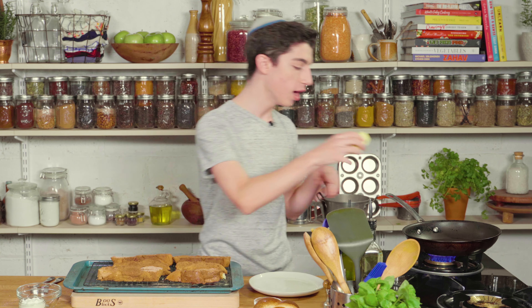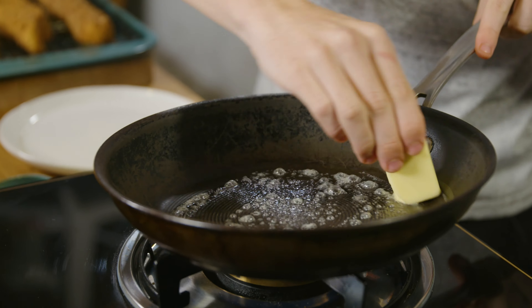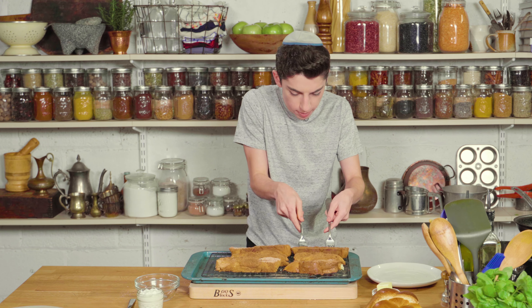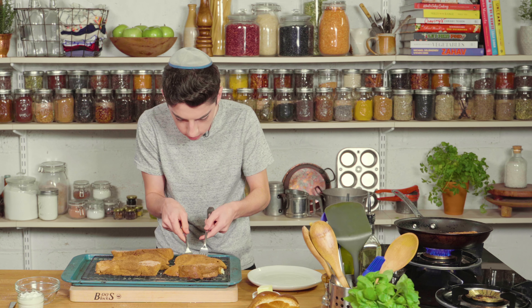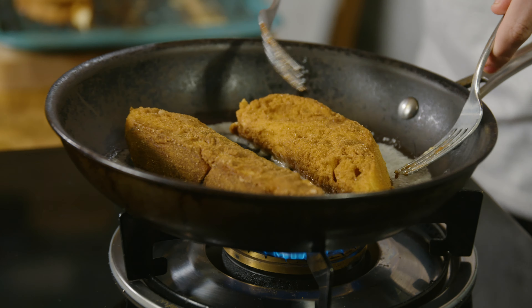Now it's time to fry these up. I have half a stick of butter and my pan is preheating. I'm going to take the stick of butter and melt it all around the pan. Let's add in some of our French toast sticks — you don't want to overcrowd the pan because you need to be able to flip them, so I'm going to do about two to three at a time. I'm now going to fry these up until they're nice and golden brown on all the edges, probably about two to three minutes per side. Then we're going to bake them in the oven and then it's eating time.